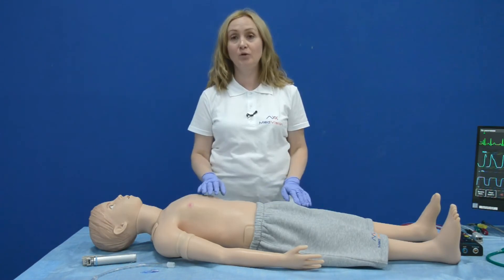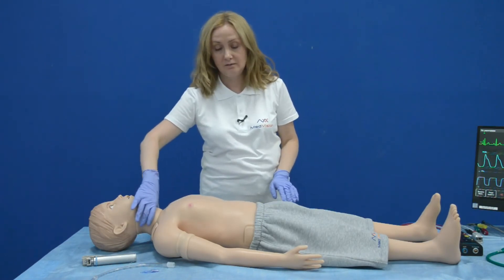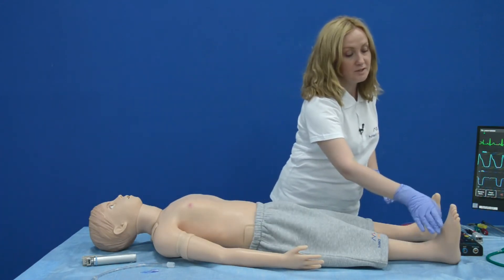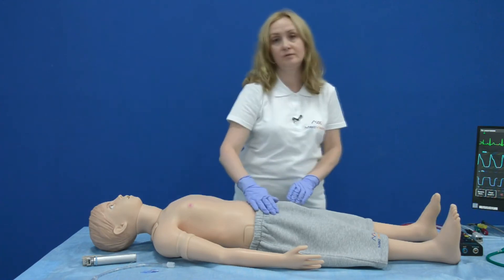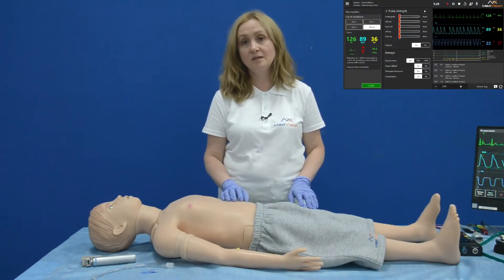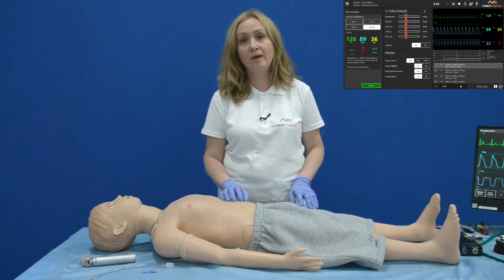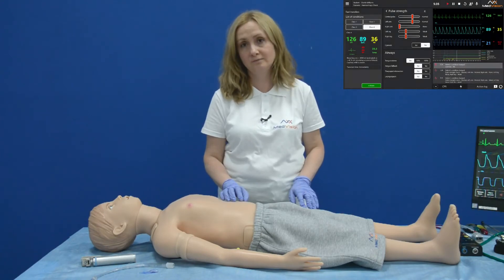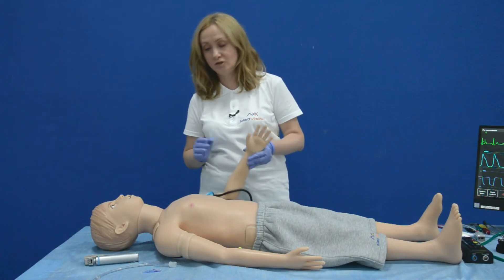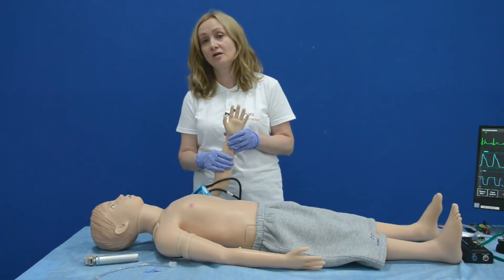Arthur supports palpable pulse — bilateral carotid, brachial, radial, tibial, dorsalis pedis, and femoral. Each pulse is programmable and you can make relevant settings in the software, adjusting pulse strength to weak, strong, normal, or none. Another feature is that you can measure blood pressure using a BP cuff, and Arthur can produce the Korotkoff sounds.